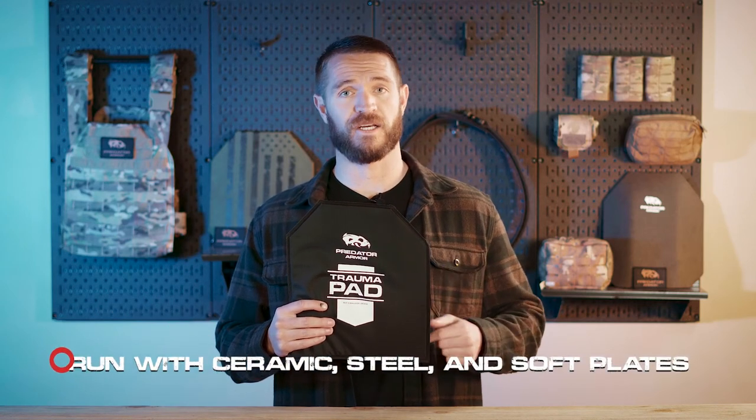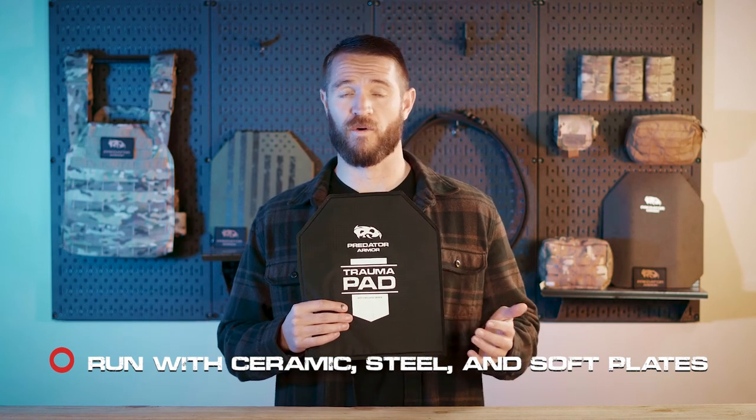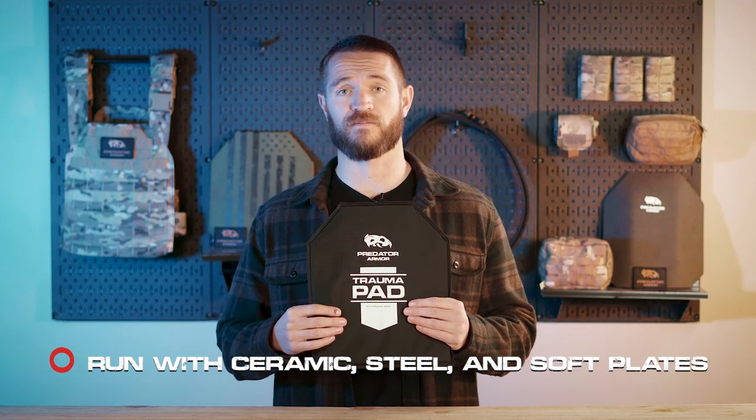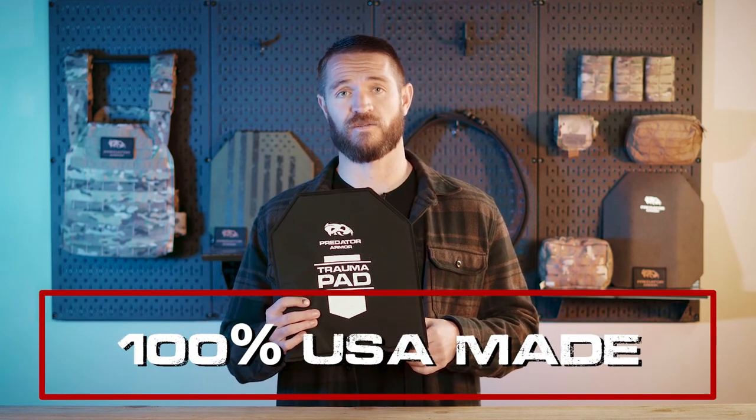It's a great piece of gear and an important piece of gear to run with your armor setups — whether it's ceramic plates, steel plates, or soft armor plates. It can really be run with all of them to help avoid blunt force trauma on your body and absorb some of the impact energy. As with all Predator Armor's products, this is 100% made right here in the USA.